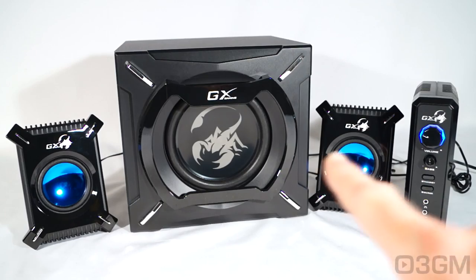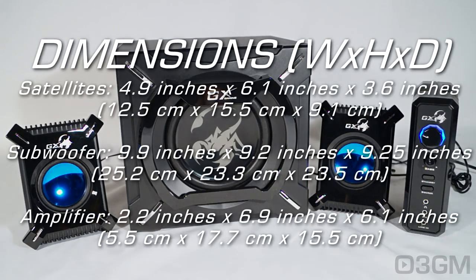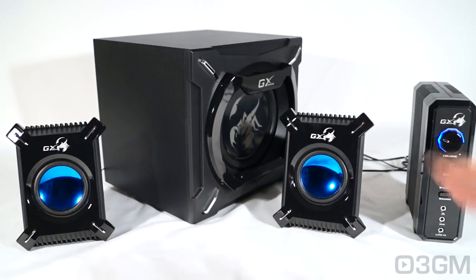This is a pretty compact system overall. The satellites measure in at 12.5 by 15.5 by 9.1 centimeters each. The subwoofer measures in at 25.2 by 23.3 by 23.5 centimeters, and the amplifier is 5.5 by 17.7 by 15.5 centimeters.